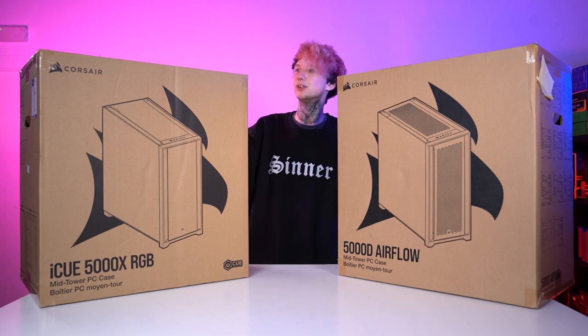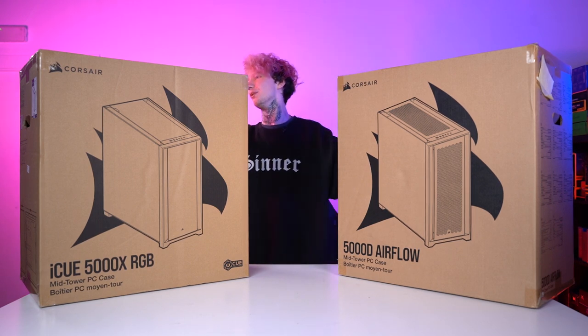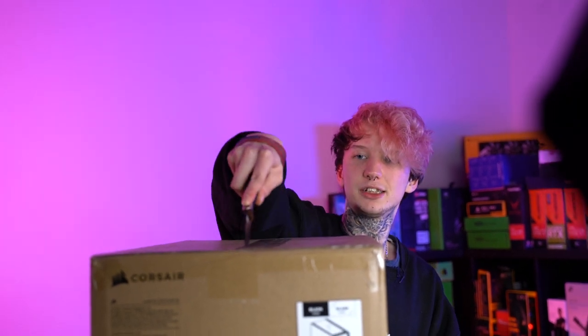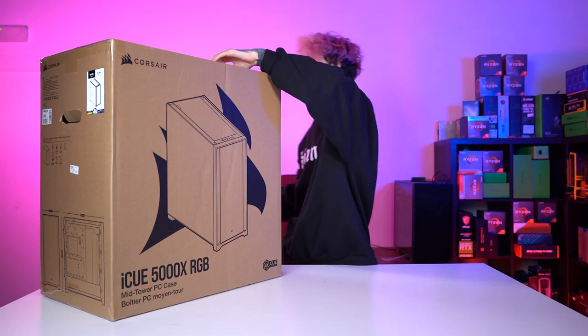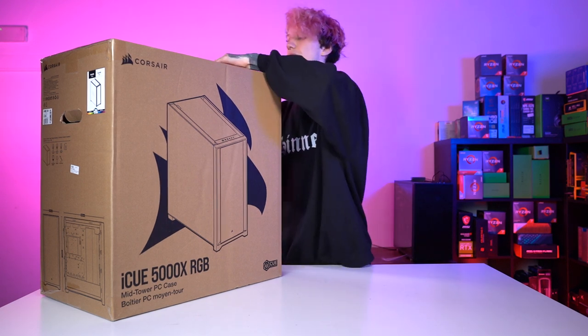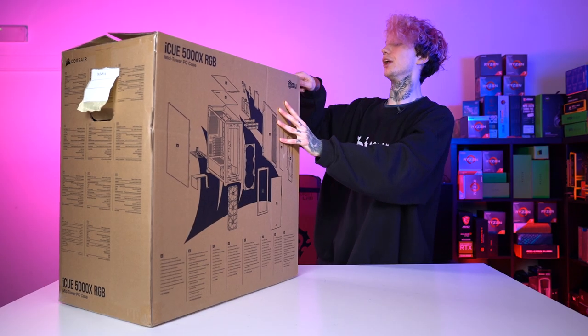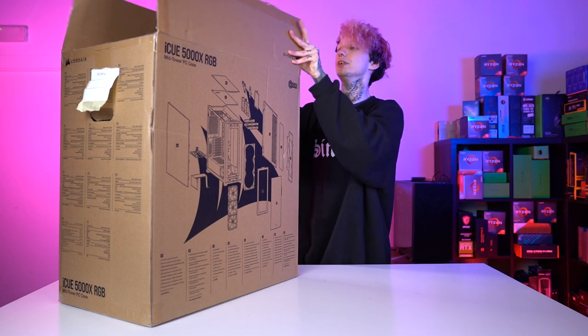I think we'll start with the 5000X. I actually have a Corsair case at home — I have a 570X, the mirror black I think. It's pretty old now but it's really nice. I really like Corsair cases in general. The reason I got it was because I was looking for something that was quite roomy and quite stylish, and Corsair seemed to have like the monopoly on really roomy, not over the top but stylish cases. Very good to work with — they usually have really decent cable management options, so hopefully the 5000X has the same.